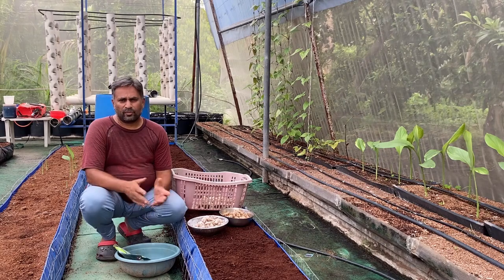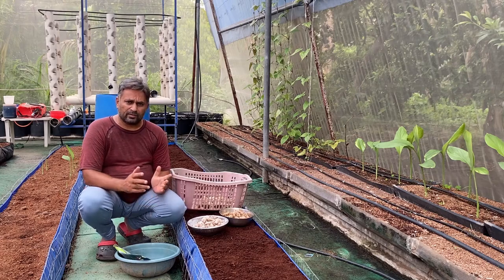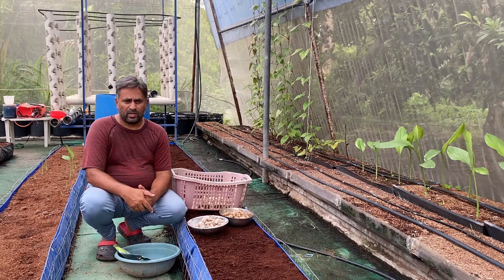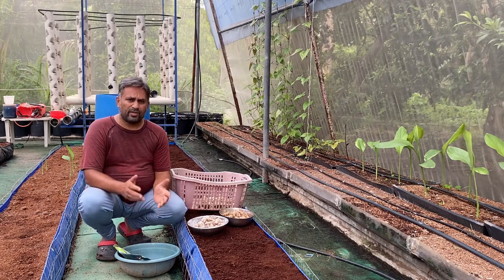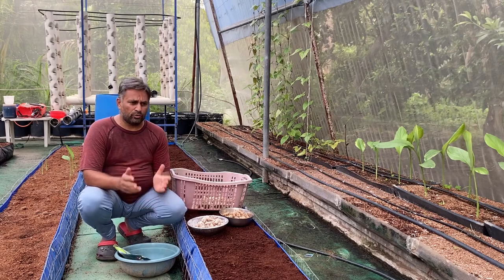Ginger is a tuber crop and it can be propagated through its old season tuber only. For that we need to store some healthy and plump tubers and use them as seed for growing ginger.